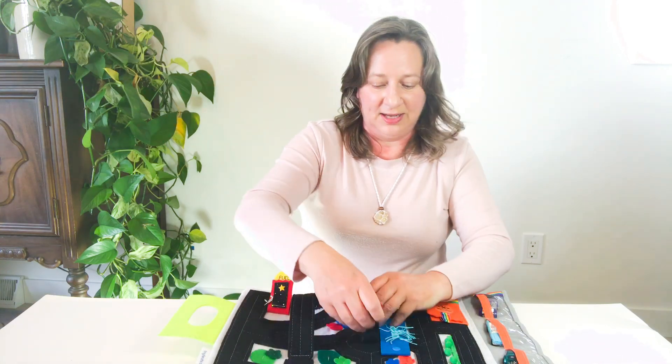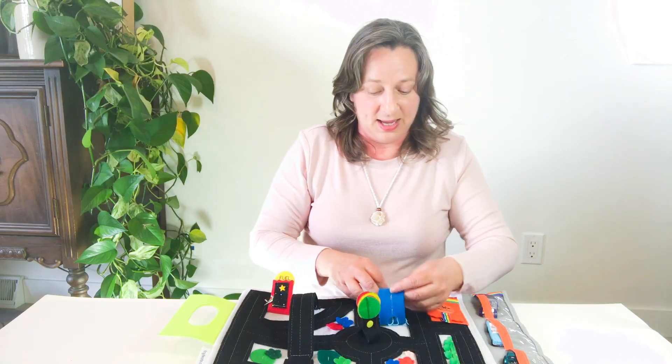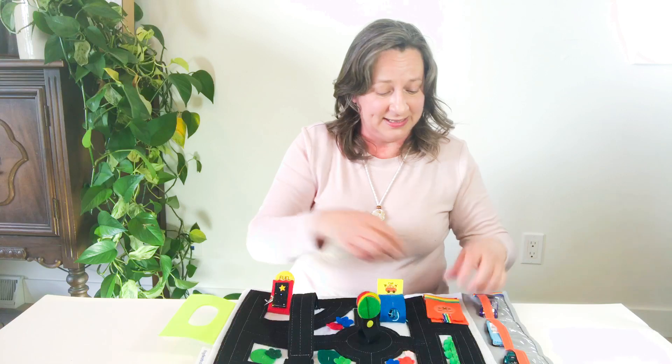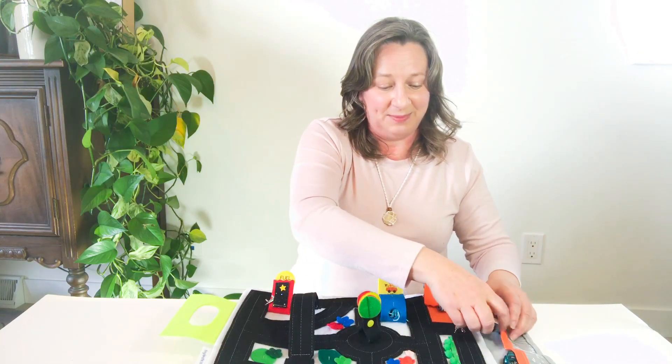This is a great little activity that you can take with you if you're going on a road trip, if you're going camping. It fits perfectly on an airplane tray table too, so for long airplane rides and family vacations.